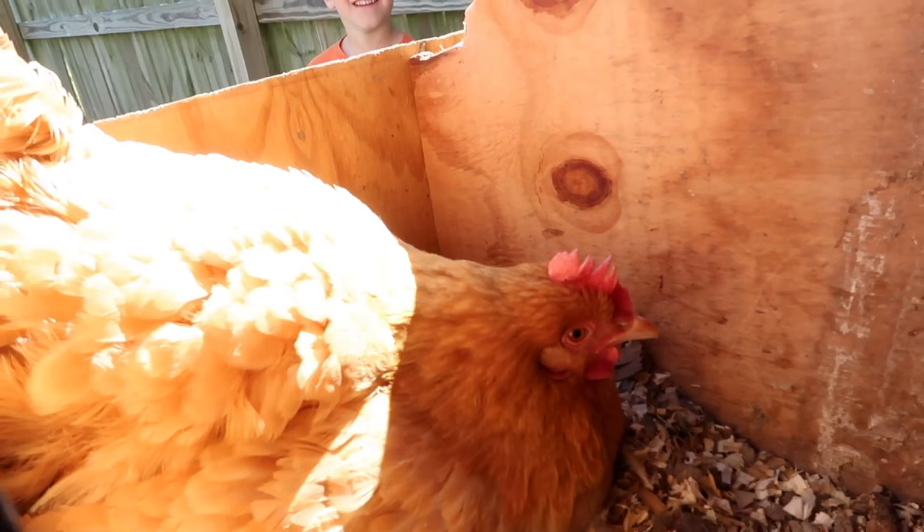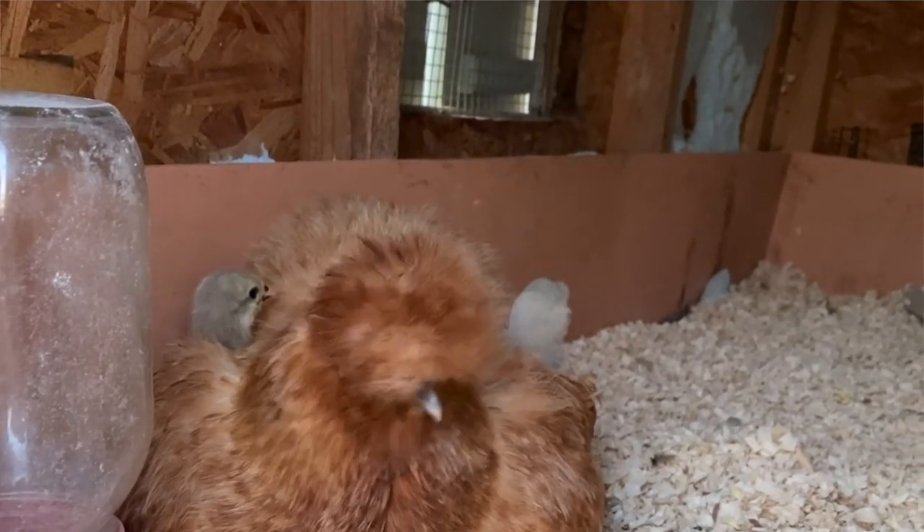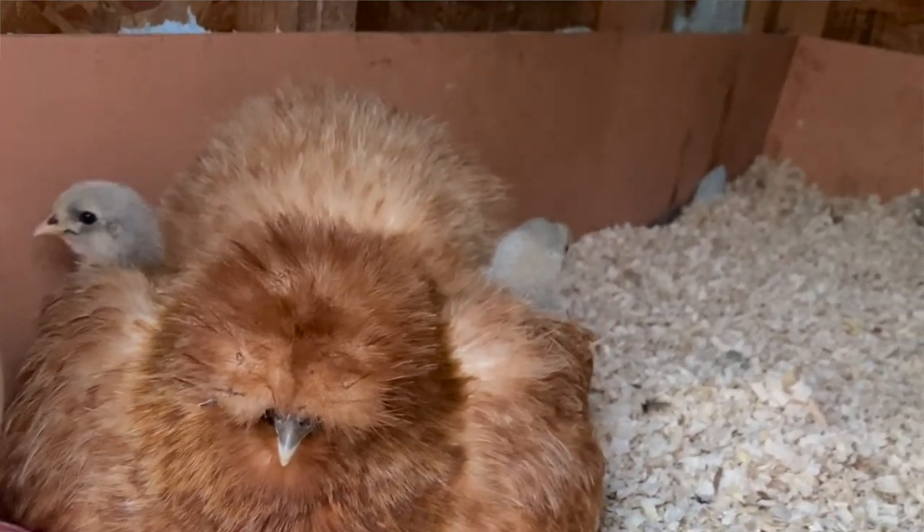Thing number two, the chicks can be outside and you don't have to worry about fires or anything catching on fire because of the heat source. The mother takes care of that. You pretty much just have to provide a nice safe space for the mother hen and the chicks, and then food and water, and the mother takes care of the rest. They don't have to be in the house — they can be outside. I also like that it's just a more natural way to do it. I feel like there has to be some benefit to doing things the way God intended, whether that be a stronger or more hearty bird. There's got to be something beneficial about keeping it more natural and having the mother raise the baby.